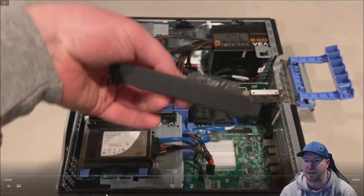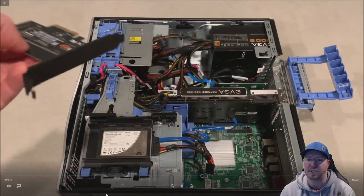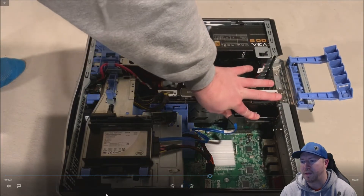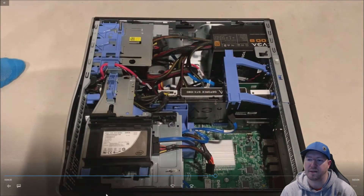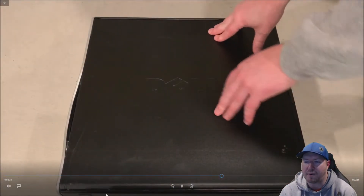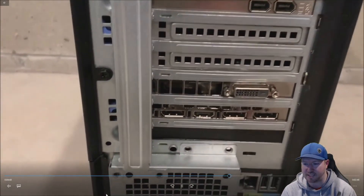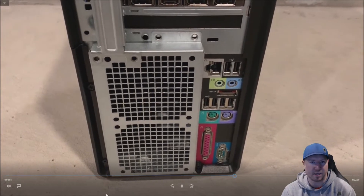Next step is to install our NVMe drive. If you're wondering how to install the NVMe drive into the adapter, we have another video on our channel that shows you how to install an M.2 NVMe SSD into the adapter — watch that if you need help. We're going to mount it below the graphics card fans. Even though there is a PCIe slot above, we're mounting it below to give the graphics card a little more room to breathe. Our NVMe drive and graphics card are now installed. We just need to plug the system back in and do a few more things to prep it for gaming.